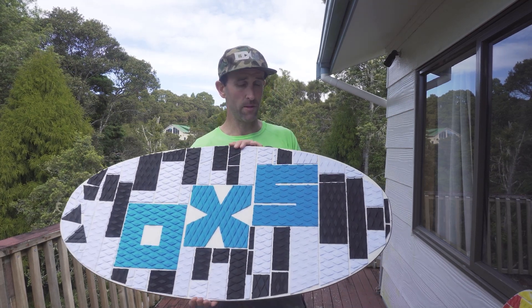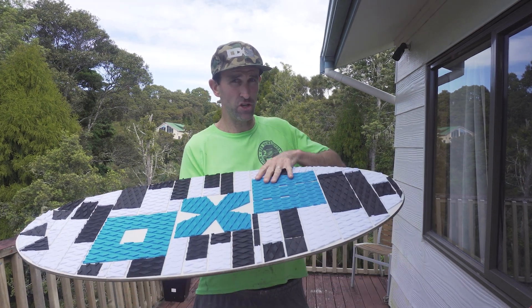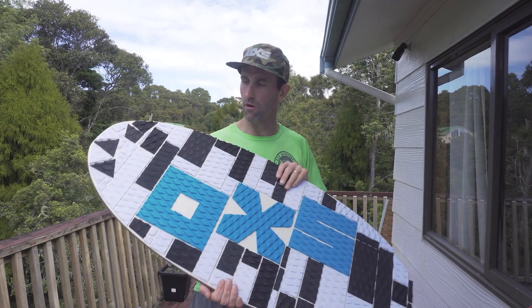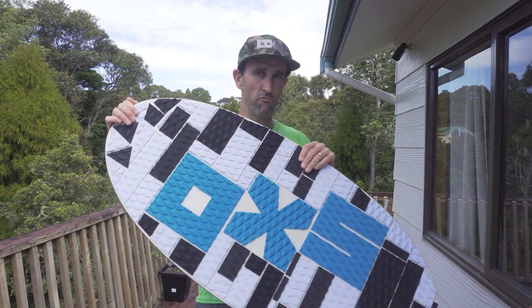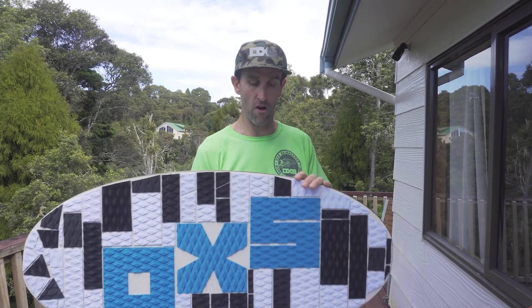We have a three stage directional rocker. The S in the traction is always the tail of the board. You can run this board any way you want, but what you'll find is that the nose of the board has more rocker, so it will be slower running it effectively backwards — although it will still skim perfectly fine.